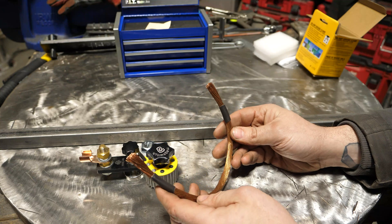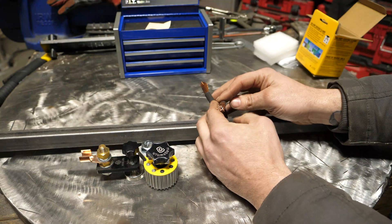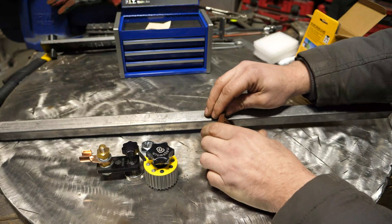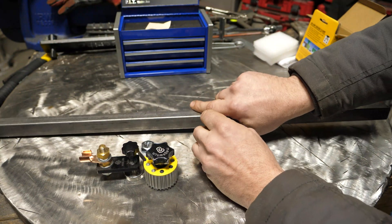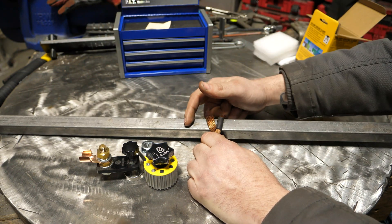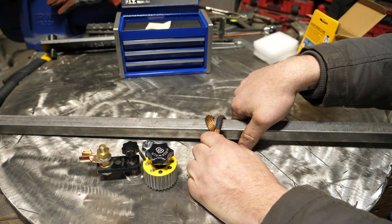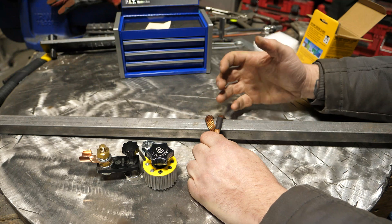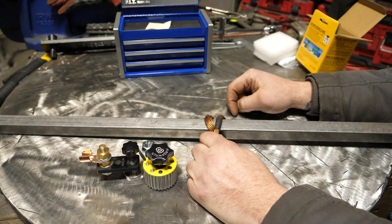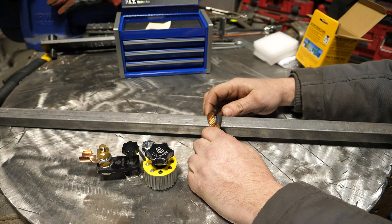What you can do is wrap it around an object — it would pay to have one longer than this — and then clamp your ground to that. Now you have a ground on something that could be aluminum or stainless, or wherever the magnetic ones don't work and you can't get your ground clamp attached. It's really in your best interest to have your ground somewhat close to what you're welding, and this gives you the capability to do that.